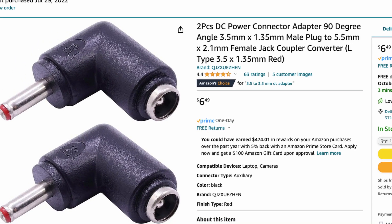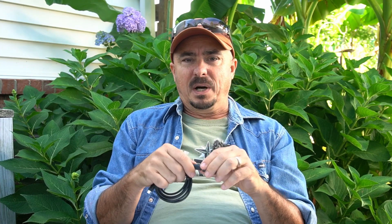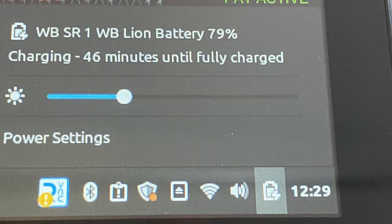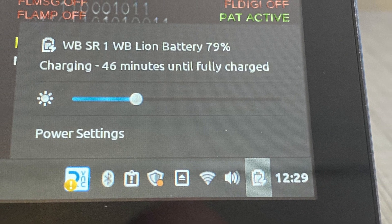The next test was to verify it would charge a laptop, so I didn't run the laptop completely dead. I used this cable without the adapter and plugged it up to the Evolve laptop, and sure enough, this battery bank will charge the Evolve laptop. I'm not exactly sure how much it would put into that battery since I didn't fully discharge it, but maybe we'll do that test in another video.